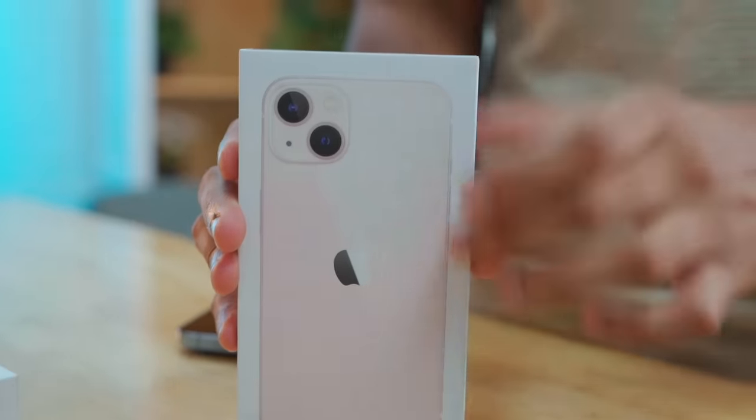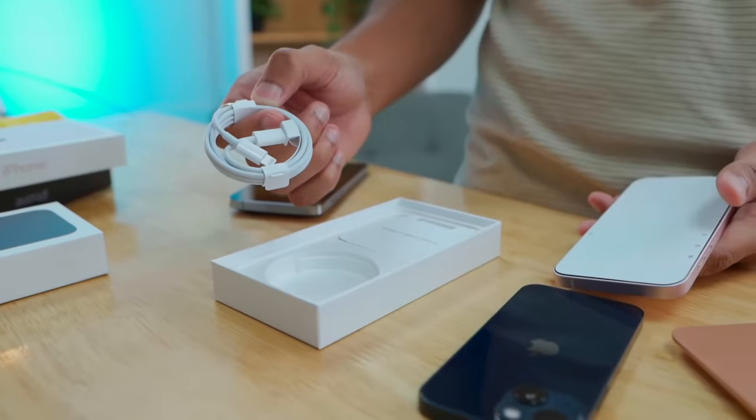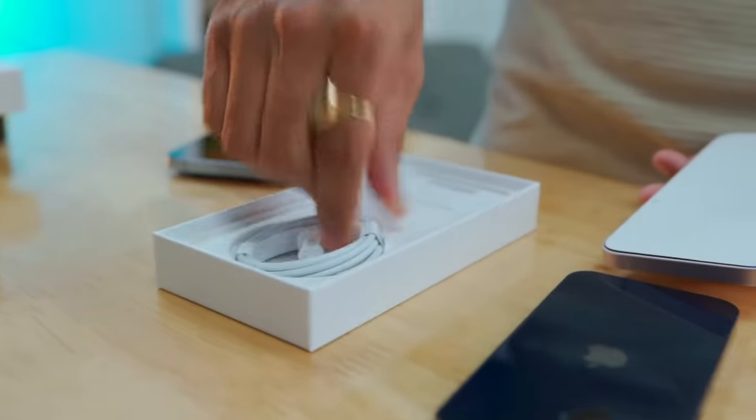The other one is actually a light pink shade. It is also the same — USB Type-C to lightning cable, and the sticker and the device are the same. And this is the new iPhone 13.